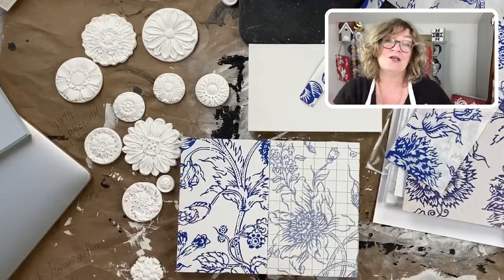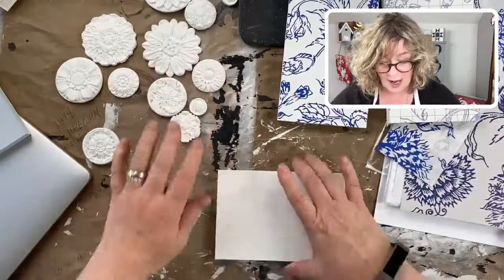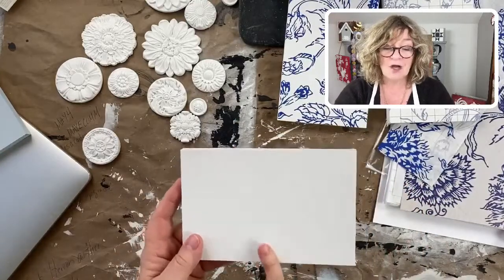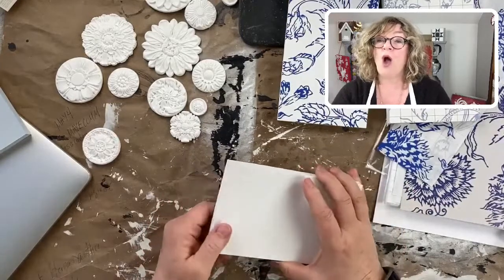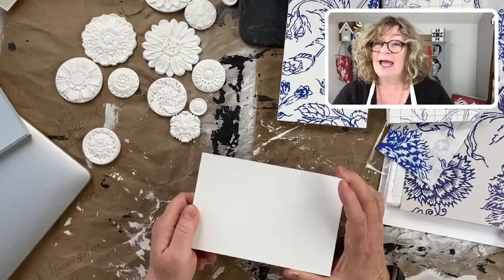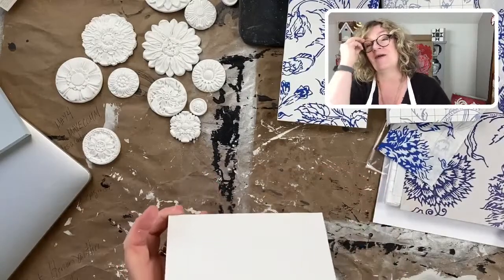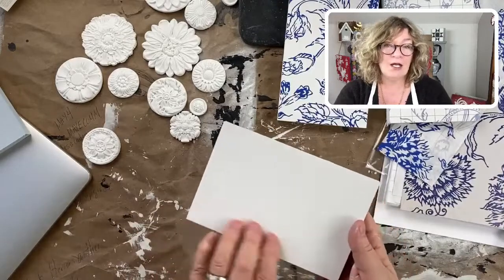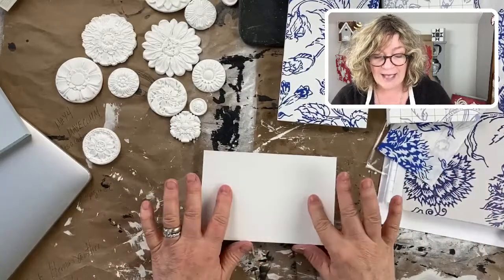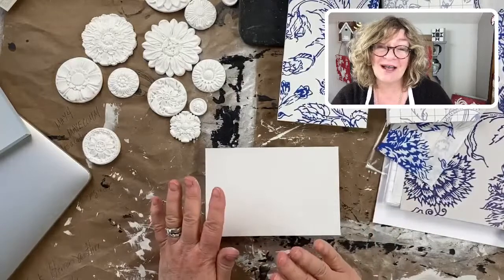The first thing I want to show you is how to use the paint inlays because a lot of people ask me about this. I've got some in stages so you won't have to wait for anything to dry. First thing you're going to do is, I have a little board here. I put my base coat of white — this is chalk paint. Actually it's clay. Clay is fine, chalk is fine.